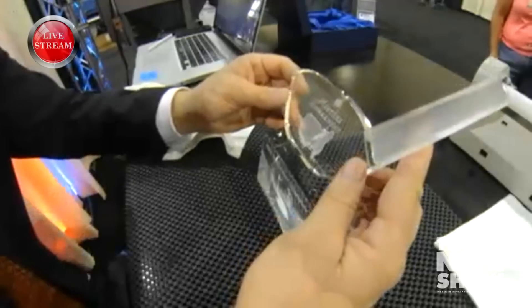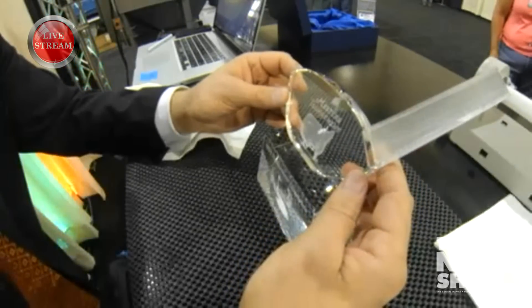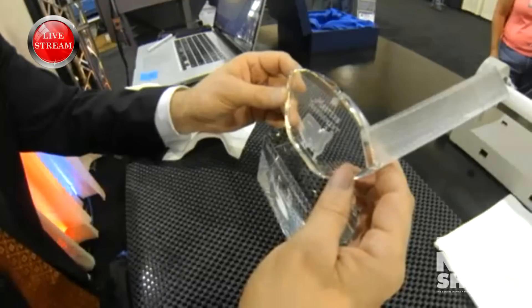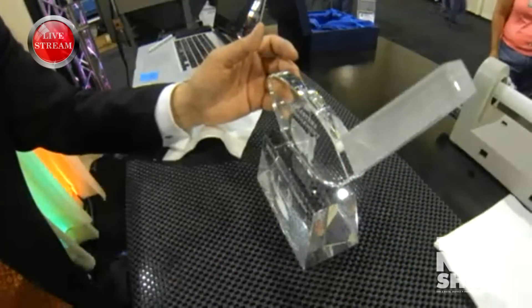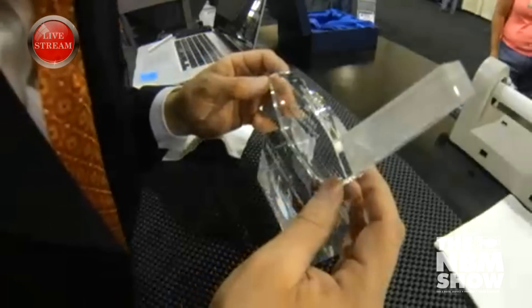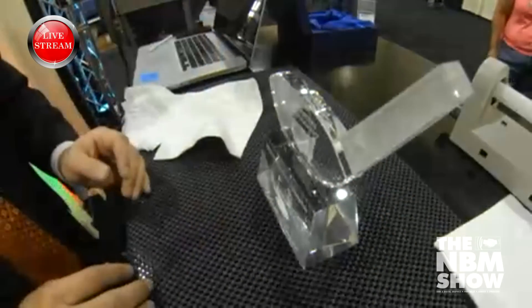Again, this is facing me. I want to make sure that my award top is facing the right direction — this also is going to go back in the box in the right direction. I'm going to take a look, kind of an overview look at my piece, letting my award sit where I want it now.